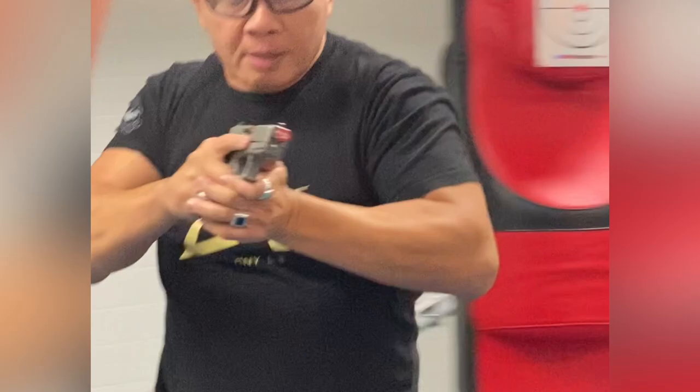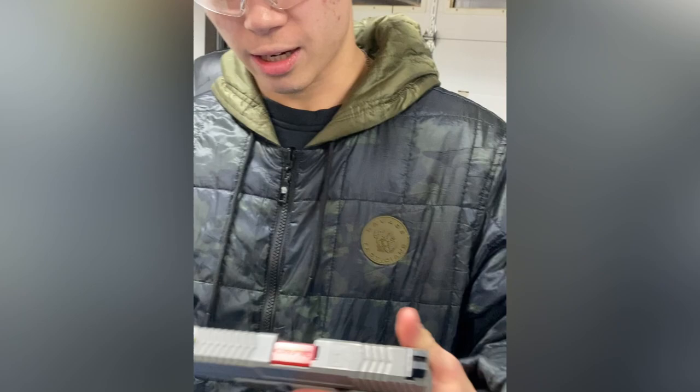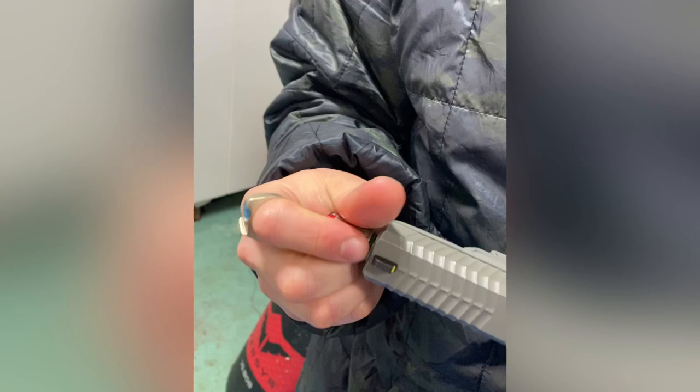You have 20 rounds at your disposal, then you gotta put this laser on. Tighten it up just a little bit — good enough. Just charge this up, you get about 20 or 30 rounds. What I like about this is you have to rack it in order to shoot.